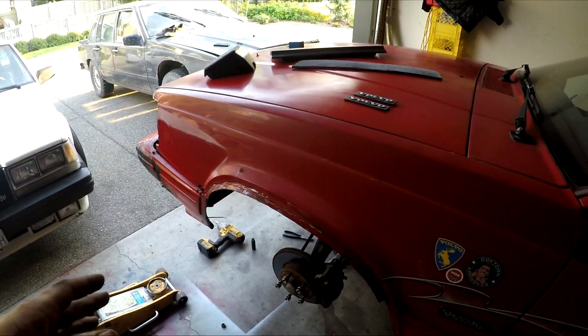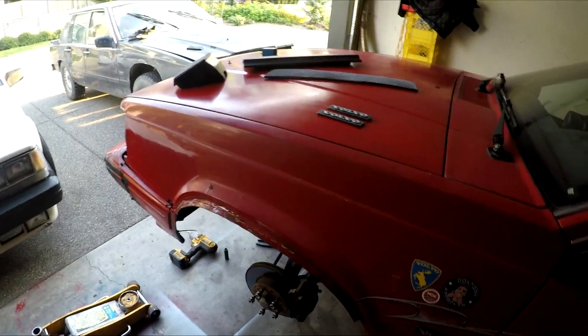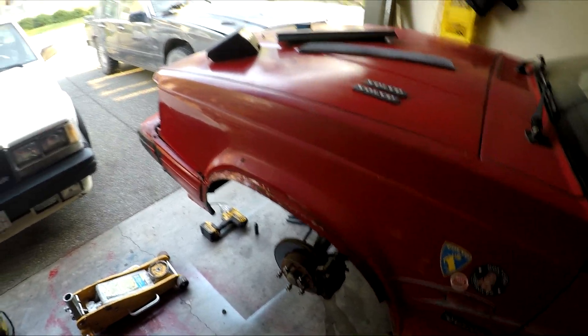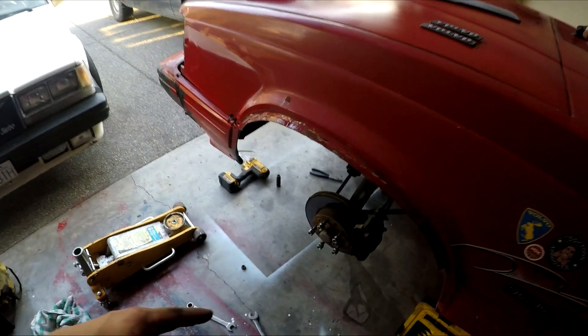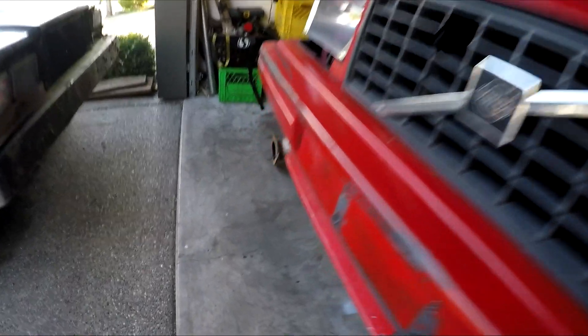Ever since the drift event the steering's been all weird — it's got some sticky spots and it'll stick in one spot really bad. It's actually pretty sketchy; you don't want to drift like that. I was just starting into the job and remembered I gotta film this for you guys, so basically that's the video for today. Let's get started.